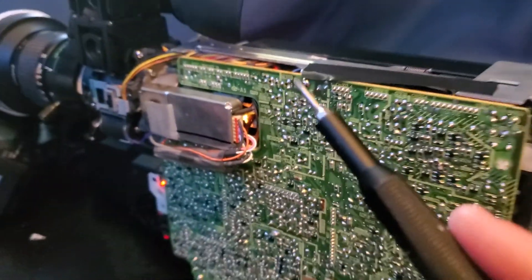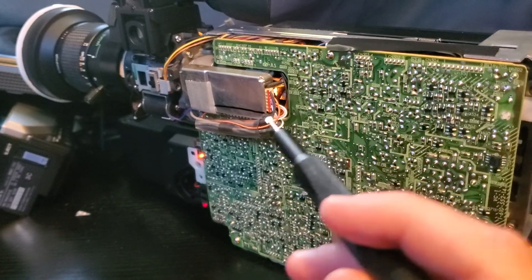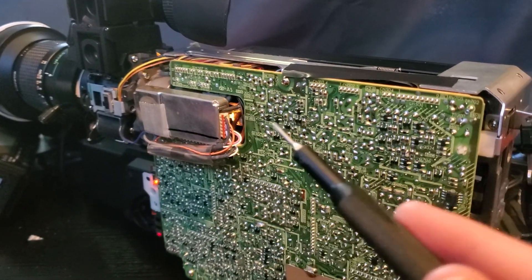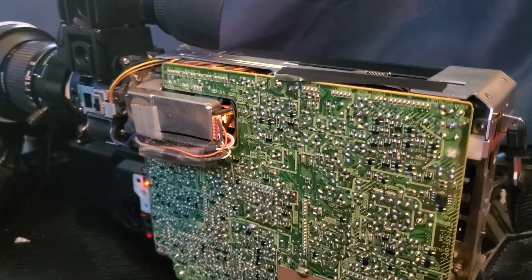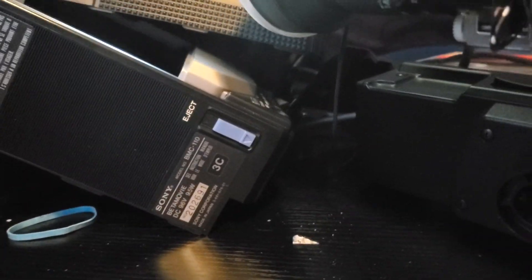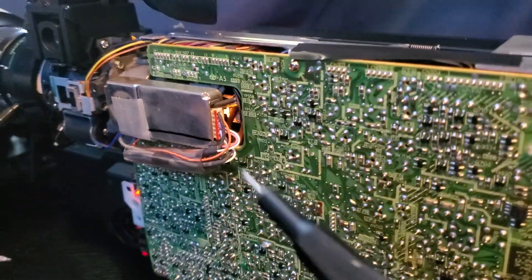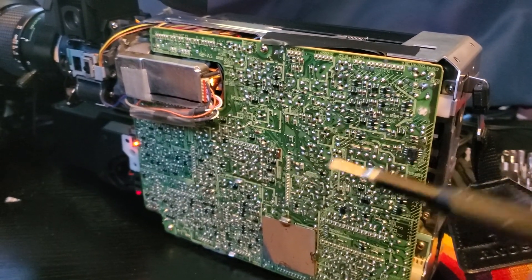This camera is probably never going to work again. Replacing that tube first requires a bunch of disassembly I'm not willing to do, and I'd have to find an exact replacement — good luck doing that in 2022 — and then actually install it, which requires specialized equipment. Here are some of the other parts I took out of it. You can see the serial number and look how blue that eject button is. This camera was really promising.